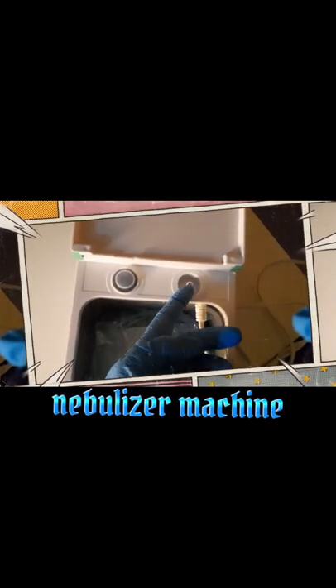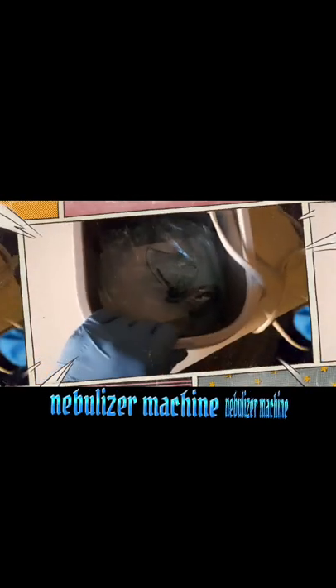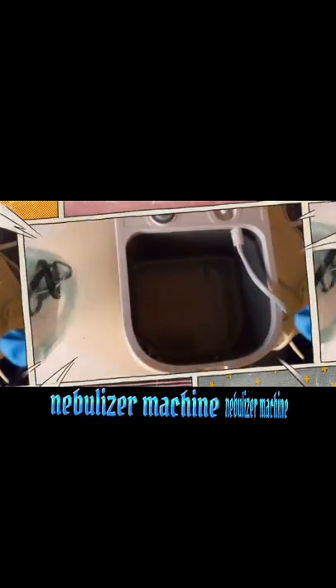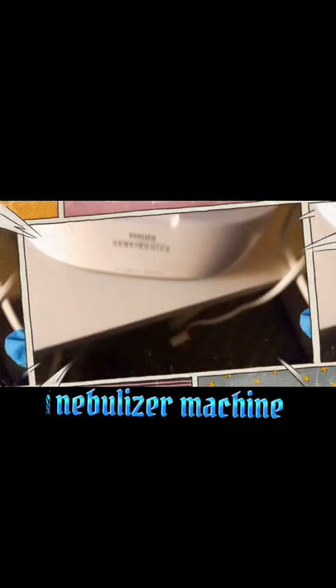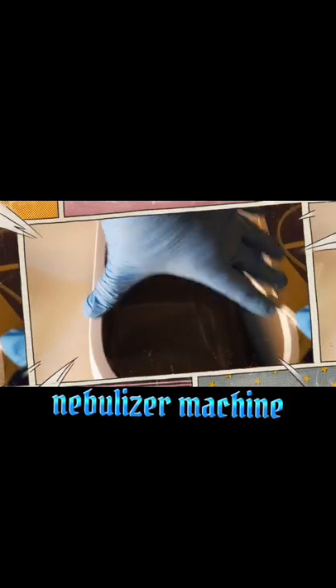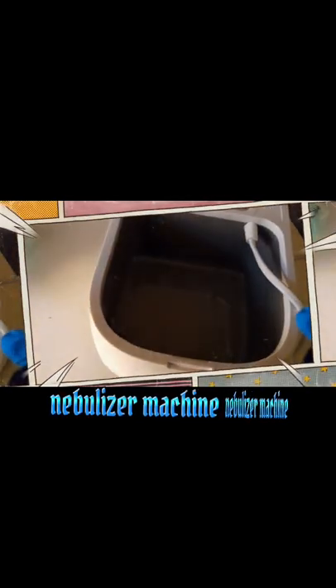The air will flow through the nozzle, which is the connector for the nebulizer mask. This is the inner compartment of the nebulizer machine — see how deep and wide it is. You can keep your nebulizer mask in the compartment and even store your medicines inside.